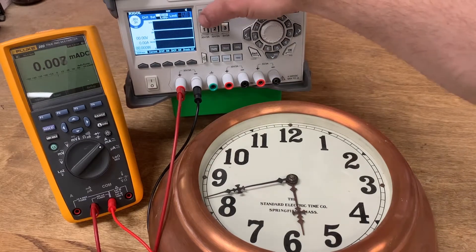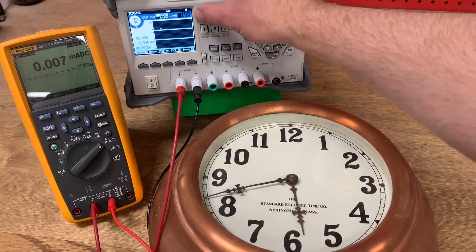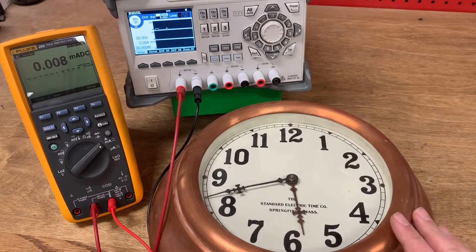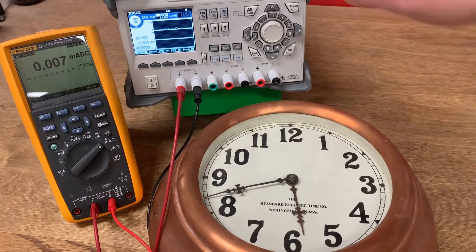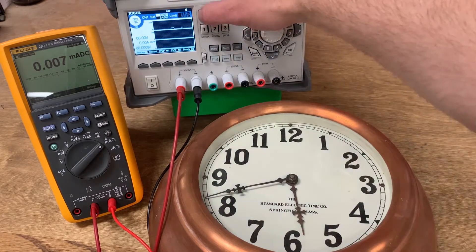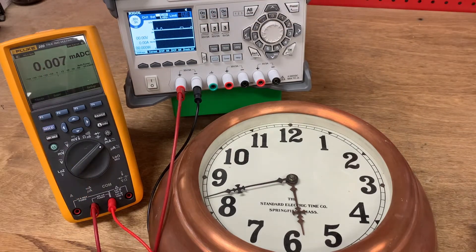Here we go — on, off. I did not see any movement on our minute hand. If we look at our current meter, we've got about four milliamps, but that doesn't seem to be enough to do anything. I'm going to carefully increase my voltage a little bit. Right now we're at eight volts. I'll turn this on again, watch the minute hand, and note the current value. Now we're reading about seven milliamps on the meter, but still no movement on our minute hand. We'll go a little higher.